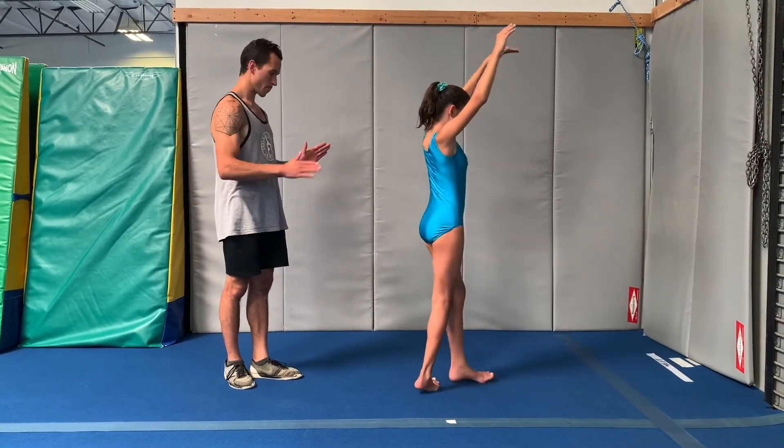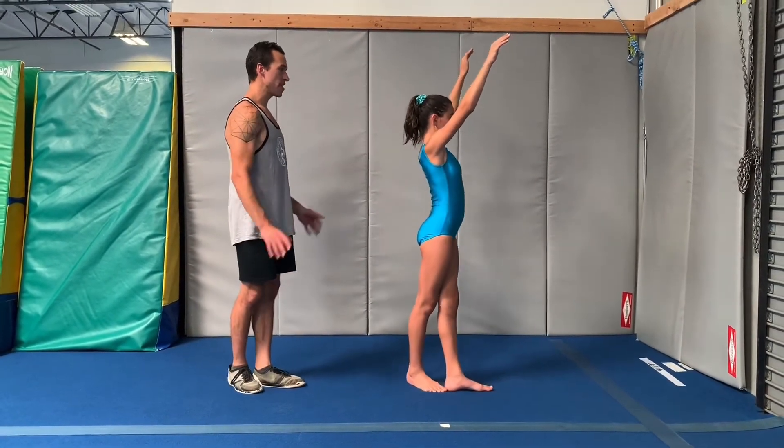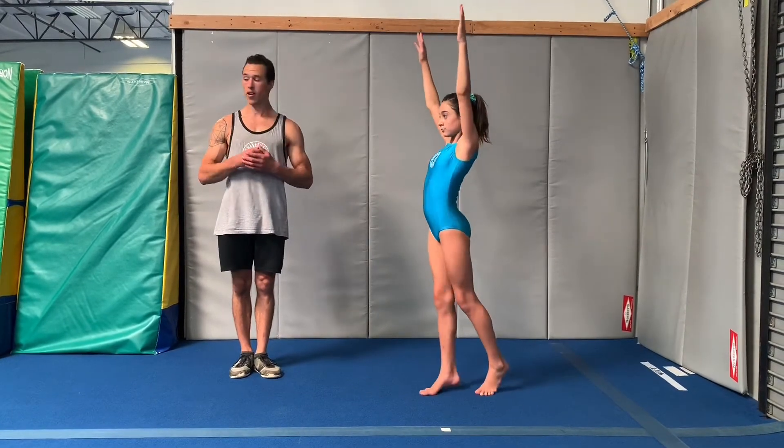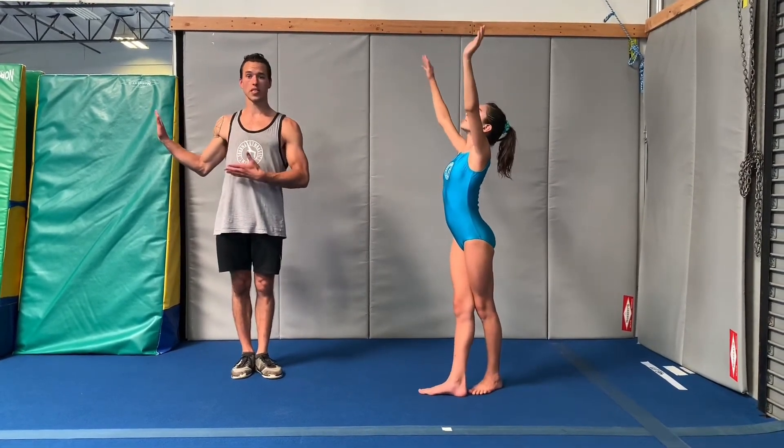So we're going to pivot back, go ahead and reset, pull up tall and tight, and go ahead and pivot all the way through at 180 degrees, all the way, keep coming, facing the opposite side wall.